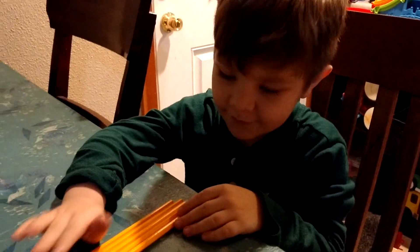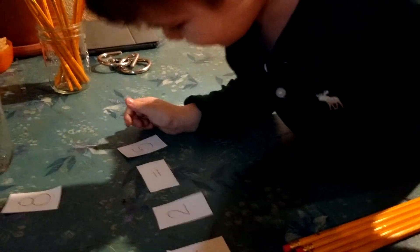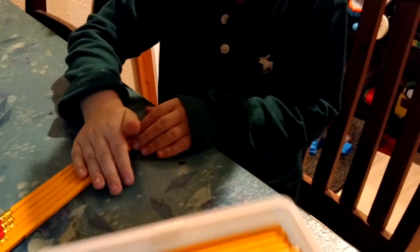It's five! Yeah, you just did math again. So put these here. Find me the five over here. Now put it next to the equal sign. Do you want to count out five of these, or do you just want to put the five over there?